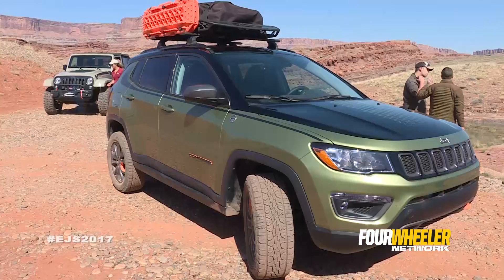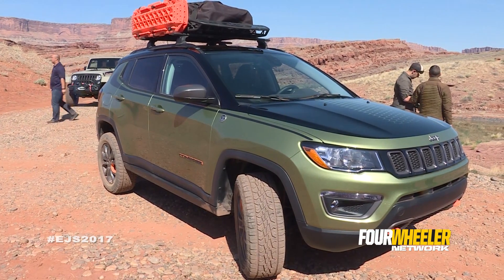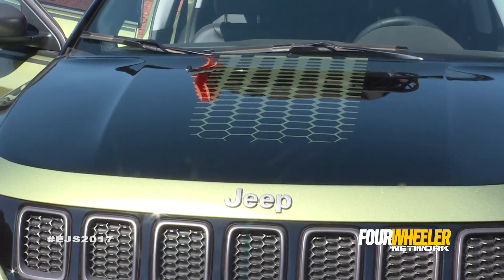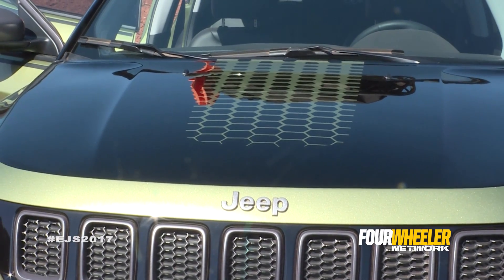It's a fun project taking our already capable Compass and taking it to the next level. We did a custom paint job — a cool pattern on the hood that mimics a hexagon pattern, which speaks to the body side Mopar production graphic.